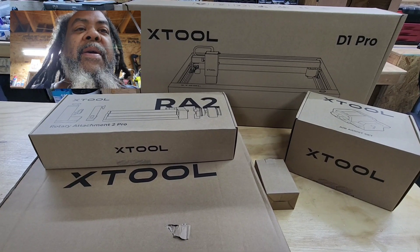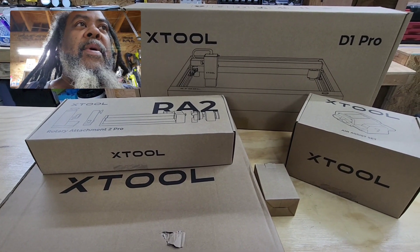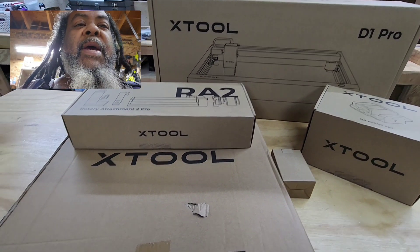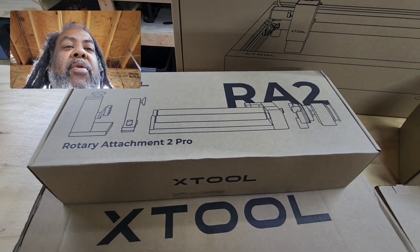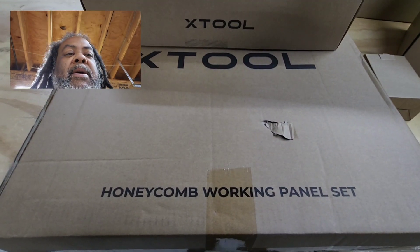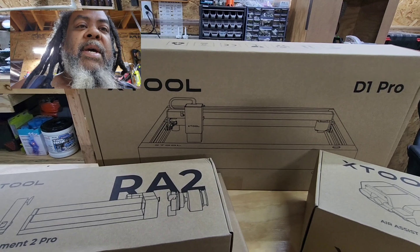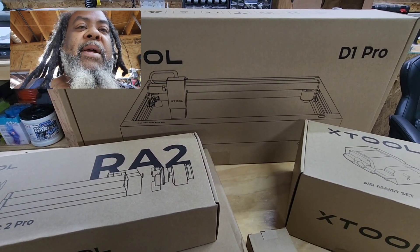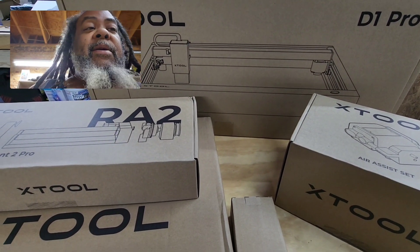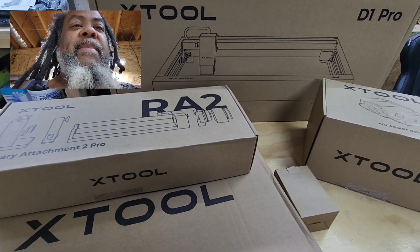This is my xTool setup — their 10 watt pro laser engraver kit. I also have the RA2 rotary attachment, air assist, honeycomb working panel, and risers. This isn't going to be a tutorial because I'm learning as well — I can't teach you what I don't know. But if you don't mind, you can see here and we'll take this little journey together.